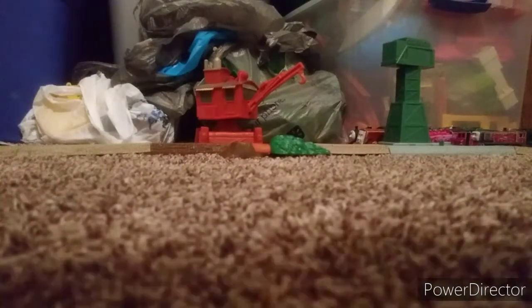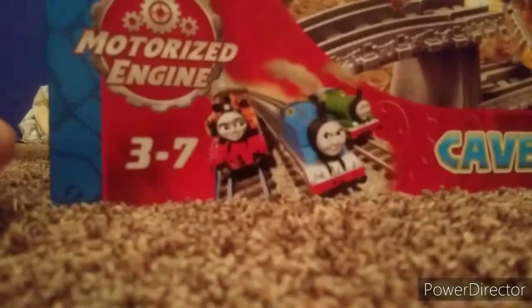Hello everyone. Today I'm here doing an unboxing review and first run of the Thomas and Friends Trackmaster Collapse.